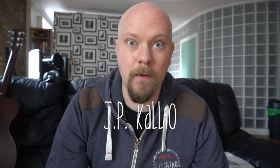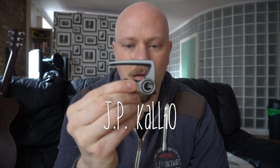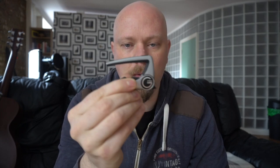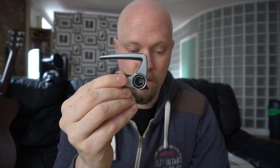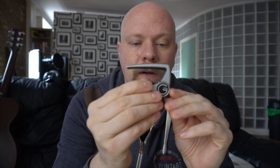How you doing? Capos. This here is the G7th Performance Capo, Series 2. It's the capo that I've been using for the past, maybe 4 or 5 years and it's the best I've ever had.